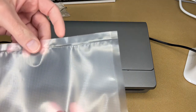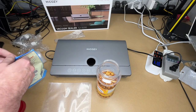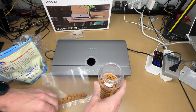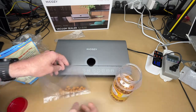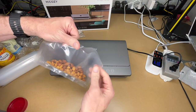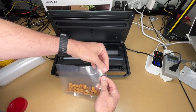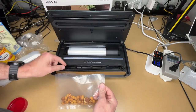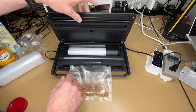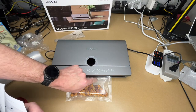After sealing, you can pull it out and see the sealed edge. Now I'll open it up — I'm making a snack pouch. I've got some honey roasted peanuts and some almonds. I'll place them in the bag and make sure the opening is positioned in the seal channel.